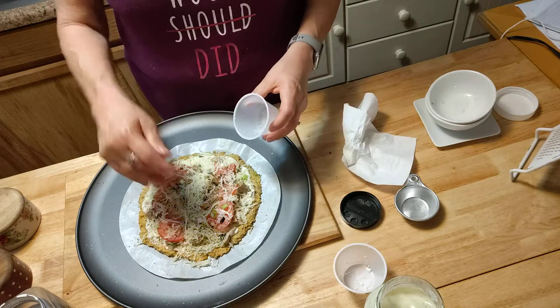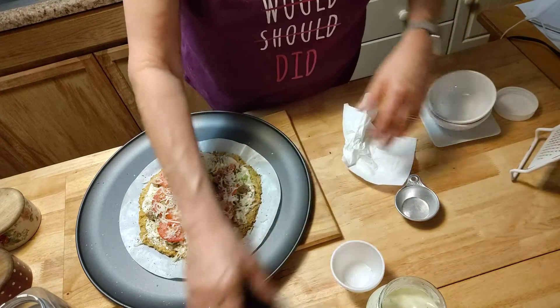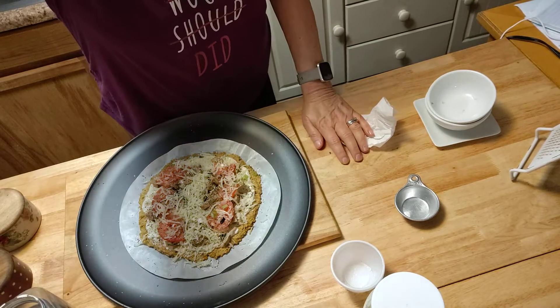All righty, and that's it. Now this is going back in the oven for about ten minutes. I'll bring it back when I pull it out.